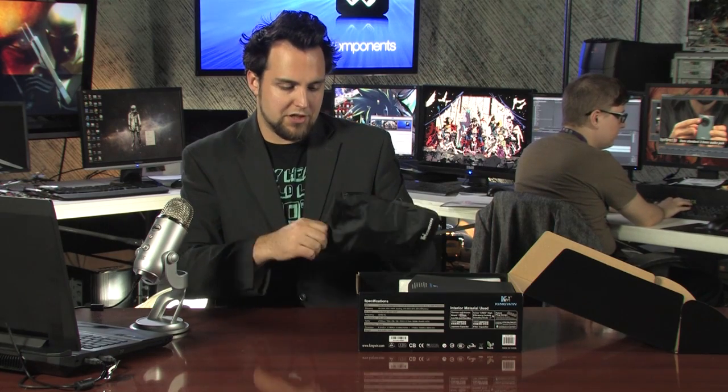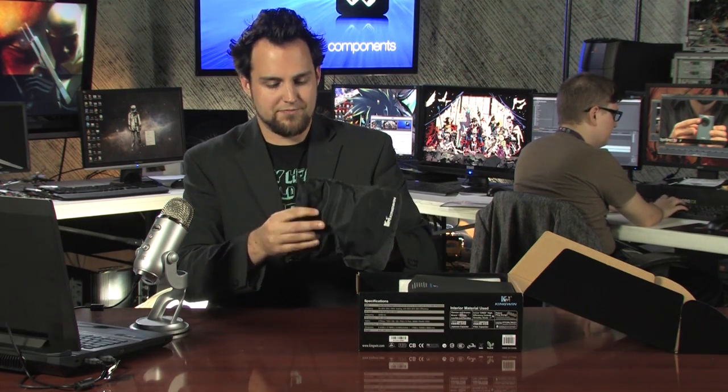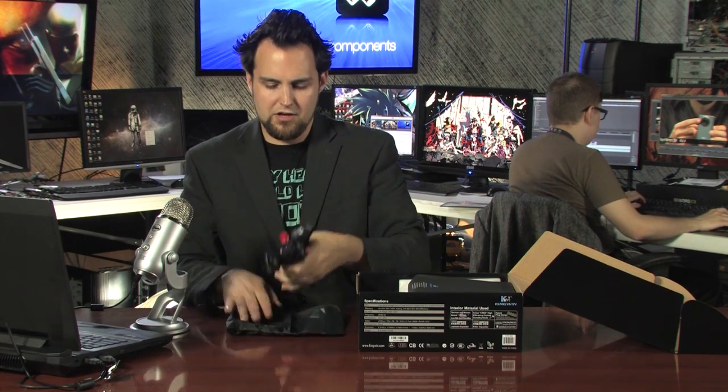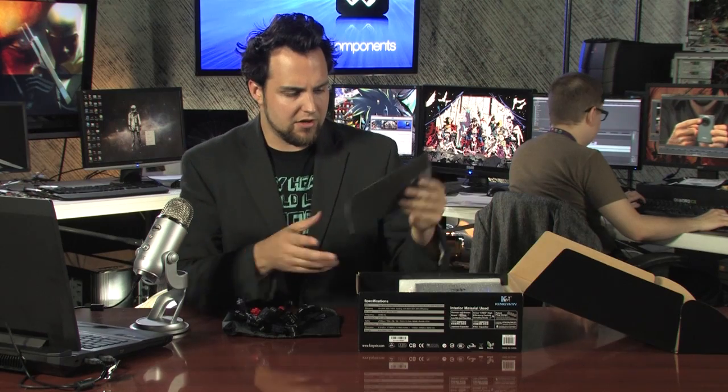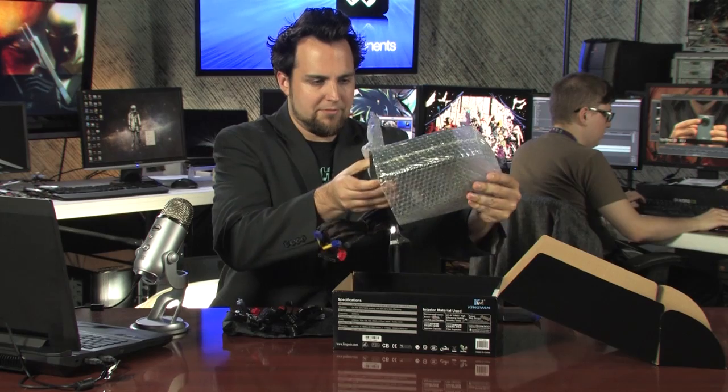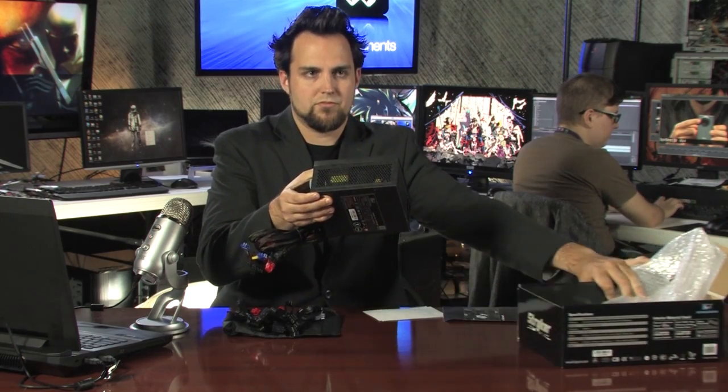It's modular as well — some cables are built in, but it's modular. Everything comes in this nice case. Let's go through those cables in a minute. The design is also interesting — let's take a look at the beautiful power supply.